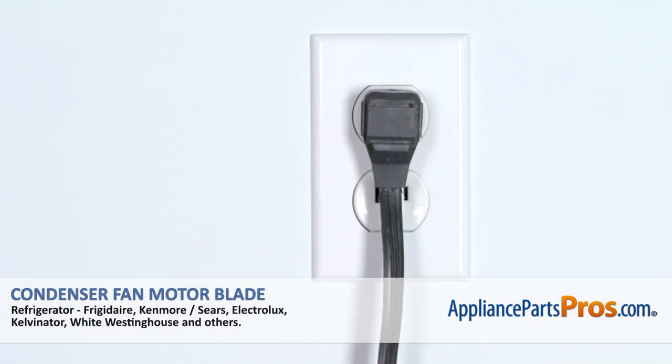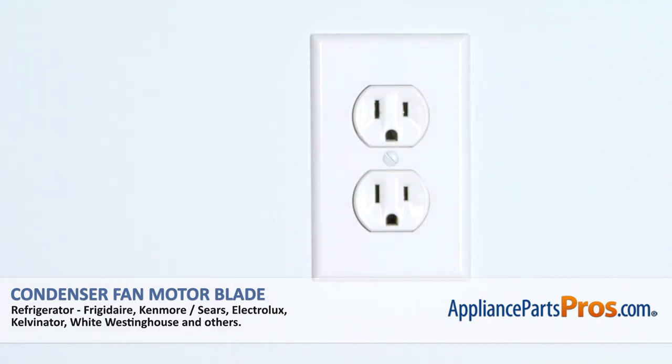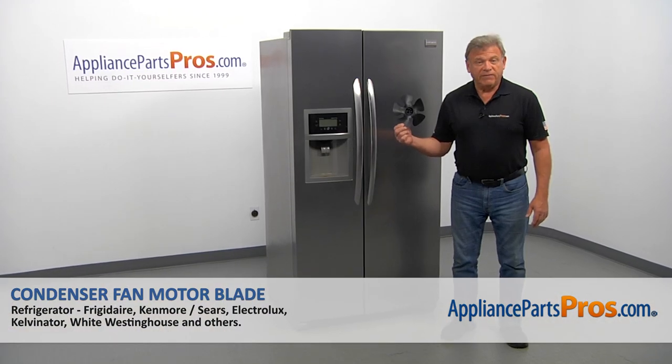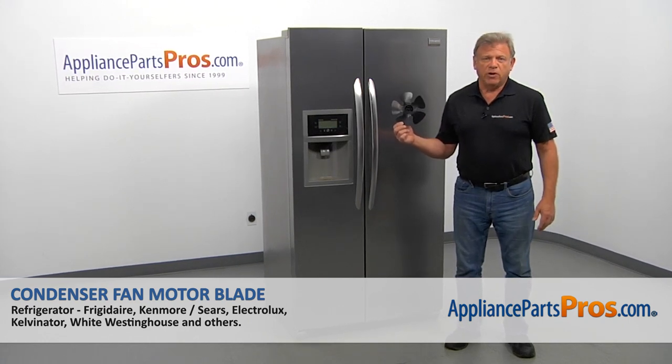Remember, anytime you work on your appliance, make sure it's unplugged or the circuit breakers are off so there's no chance of electrocution. Also, you need to turn off the water to the refrigerator. In this video, we'll show you how to replace the condenser fan motor blade in the Frigidaire refrigerator.